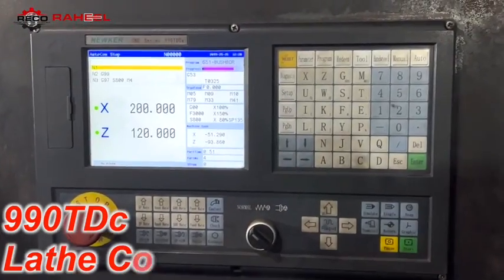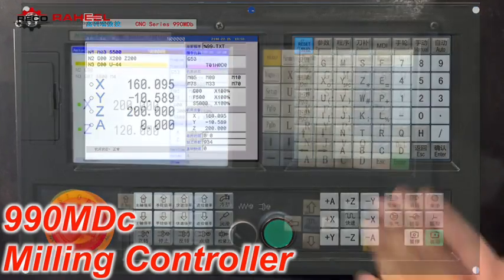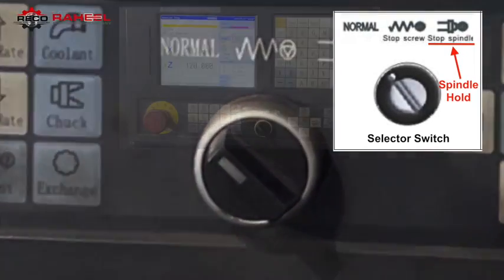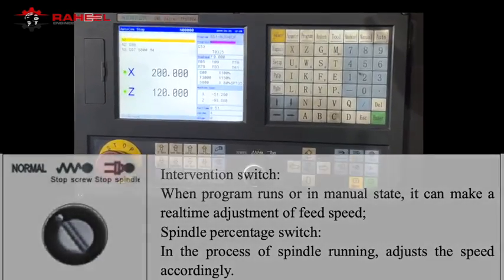This selector switch is only available in the lathe controller, not in the 990 milling controller. By using the selector switch, we get a new extra feature which is spindle hold. Later on we will tell you how you can use this feature using the selector switch.